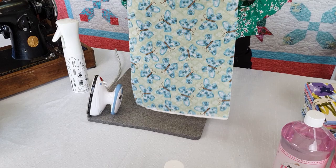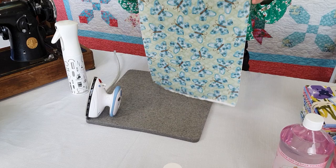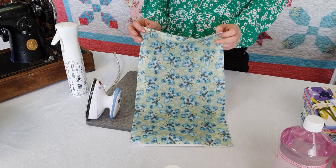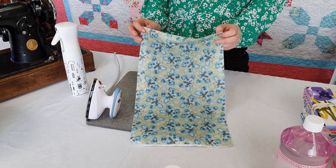I'm going to allow this to dry just for a couple of seconds and then we're going to iron it. The really important part is to make sure you iron on the reverse side to the side you sprayed. It doesn't matter which side you decide to spray the starch on — the important thing is that you iron on the opposite side to the side that you sprayed.